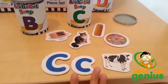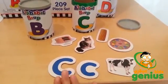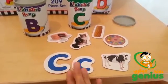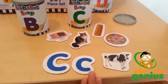One of the first things that you can do with this set is you can remove all of the letters from each of the caps and have the children match the lowercase and uppercase letters together.